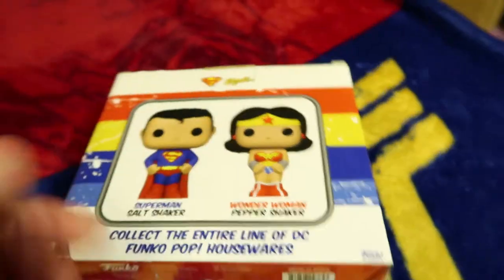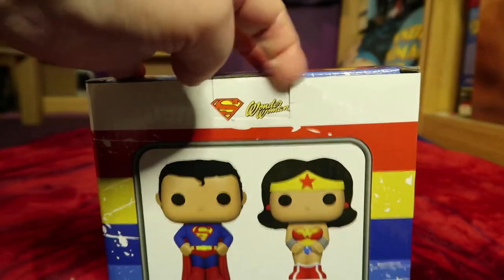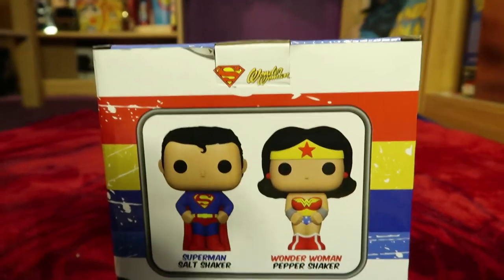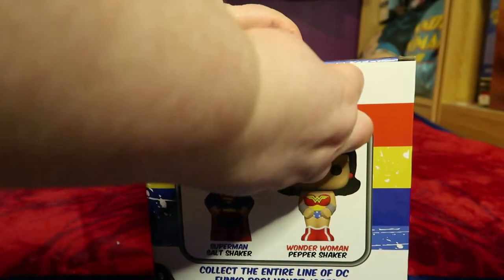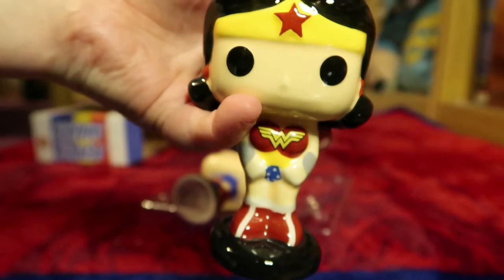Alright, let's open it and see what they're like. You're gonna have to deal with my shadow, it's unavoidable. No cello tape on it, that's good. And here we go. That's the Wonder Woman.